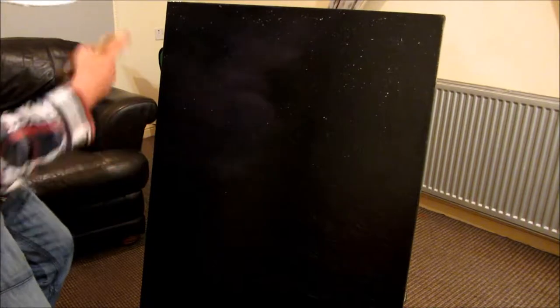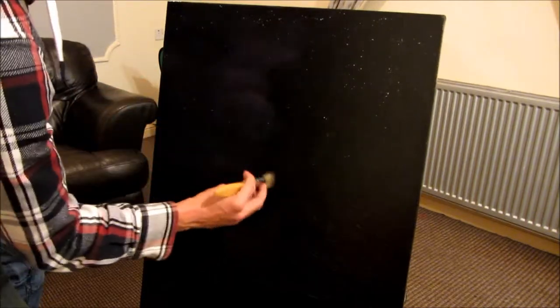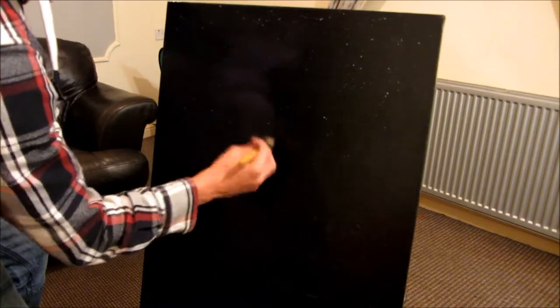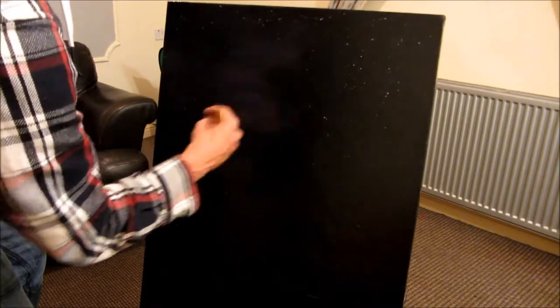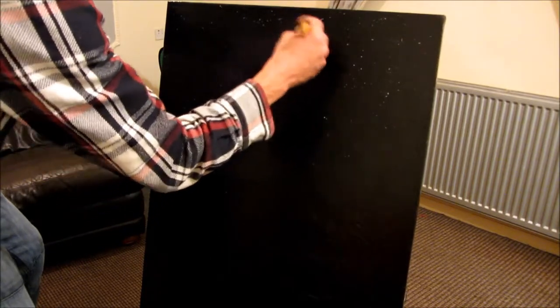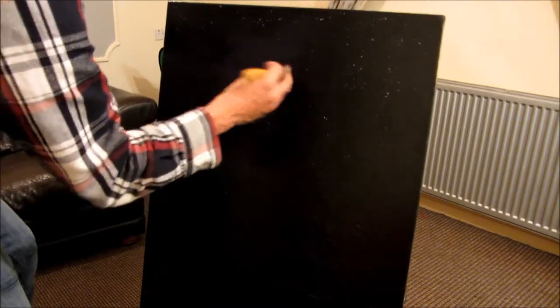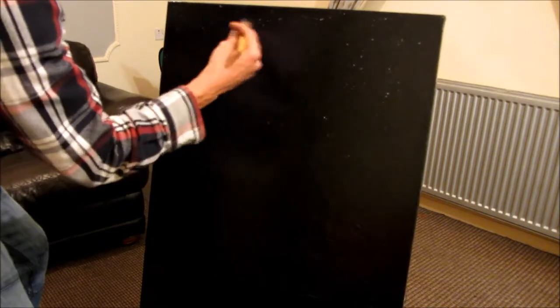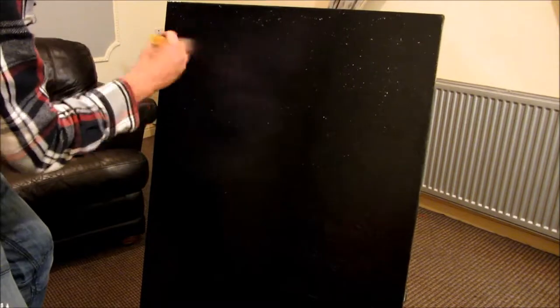Just do that side first, work it out, and then just in here I can just blend that out here. Soft on the edge, just in there, nice and soft. The more you blend it, the more transparent it will become.